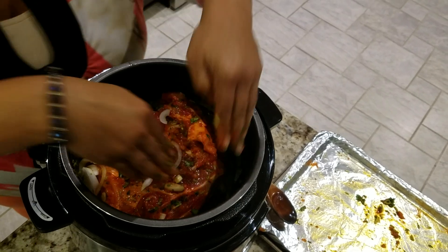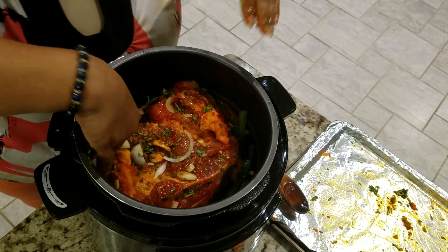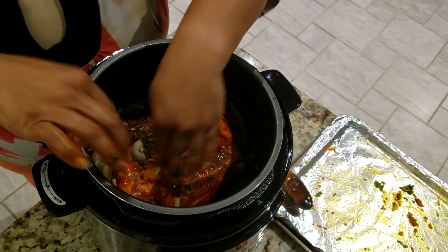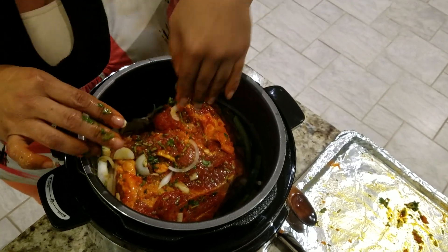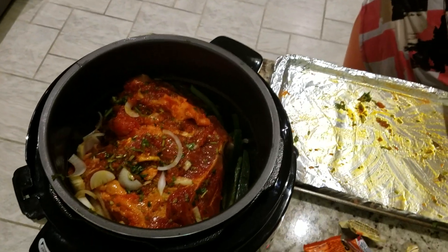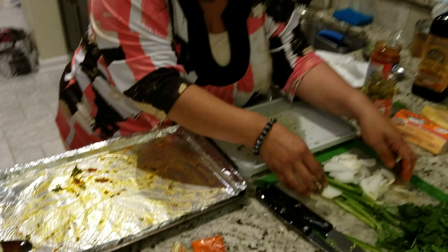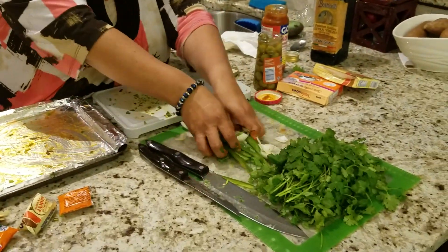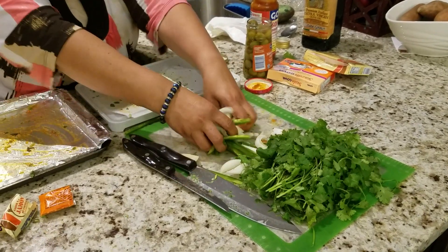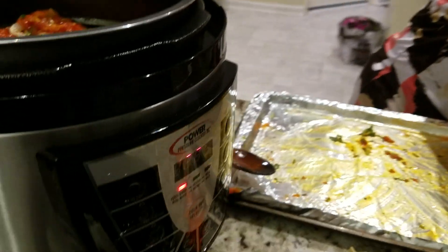I turned the pressure cooker on to 'meat,' which put it on a 15-minute timer, but I didn't have the lid on so it wasn't pressurizing — it was just getting the pot hot. It actually warned me that it got too hot by giving me an error message and beeping at me. Just so you know, it does have safety features on it. You just turn it off by hitting the warm button or the cancel button.